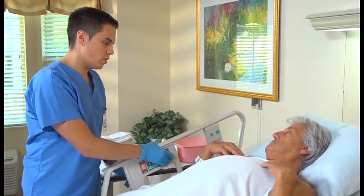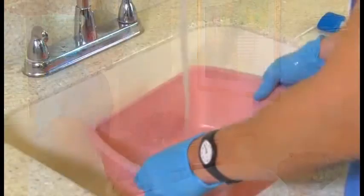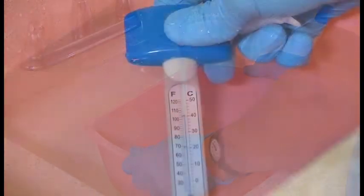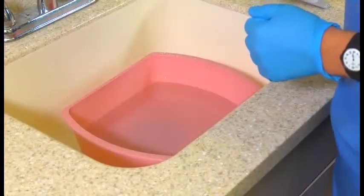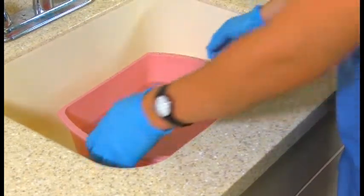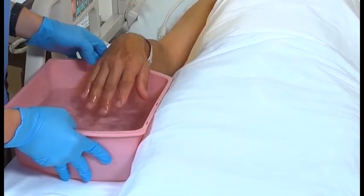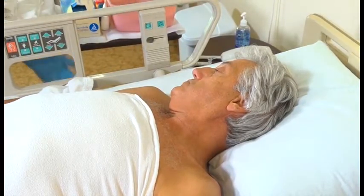Lower the head of the bed so that it's as flat as possible. Make sure the person has at least one pillow. Fill the wash basin two-thirds full with water. Using a bath thermometer, measure the water temperature, or test it by dipping your elbow or inner wrist into the basin. Follow the care plan for the water temperature. Ask the person to check the water temperature; if it's too hot or cold, adjust it. Then place the basin on the overbed table. If the bed rail is up, lower it.